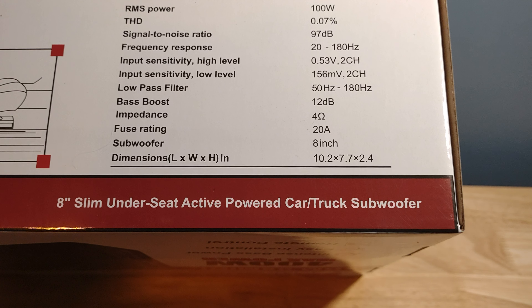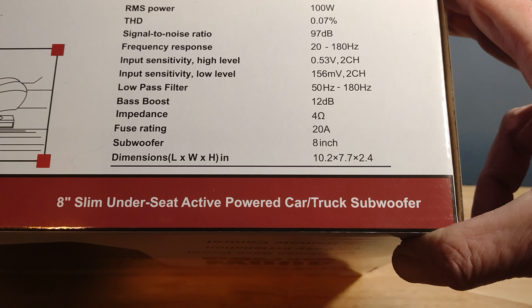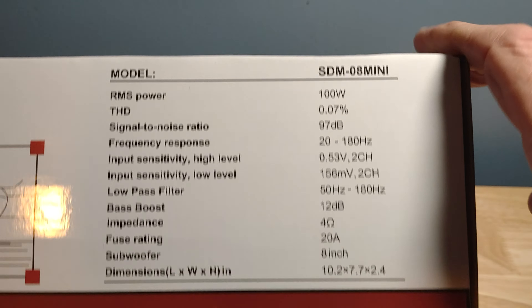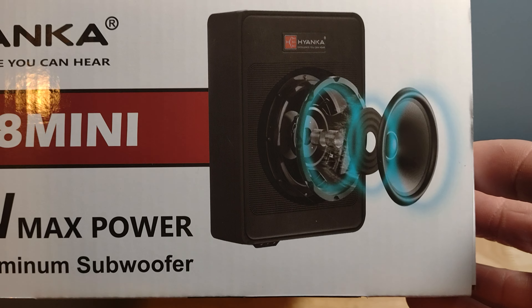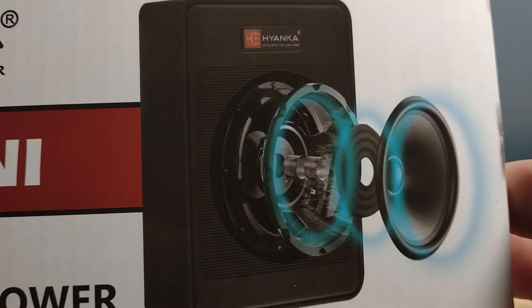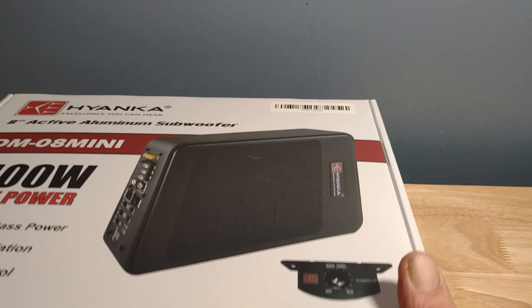Low-pass filter is 50 to 180 Hz. Bass boost is 12 dB — no frequency given. The impedance is four ohm, though it's internally amplified so I'm not sure why you'd worry about that. Fuse rating is 20 amps. The size is 10.2 by 7.7 by 2.4 inches. There's a little exploded diagram on the box. That's all the information the box provides us.